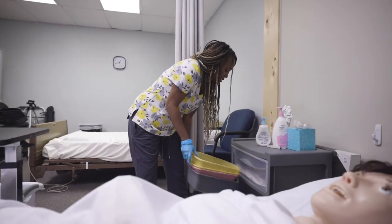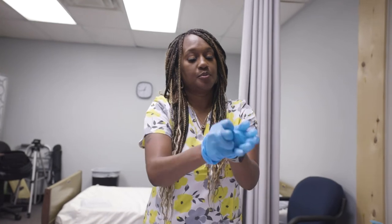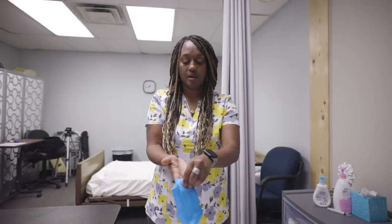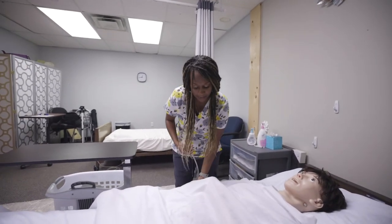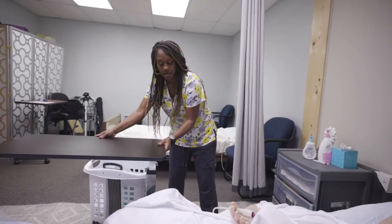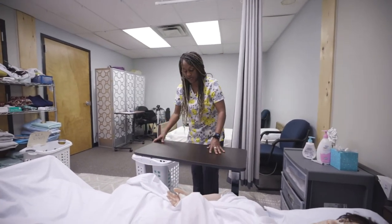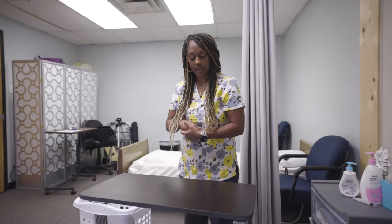This is for Prometric testing in Texas. Now take off your gloves — pull and peel off the fingertips — then wash your hands. Mrs. Smith, here is your call light; your bed is still locked in a low position. Would you like your curtain open or closed? Would you like your bedside table next to you? If you need anything, just push the button and give me a call. I'm reviewing my checklist card now while washing my hands again — and it looks like my skill is complete.